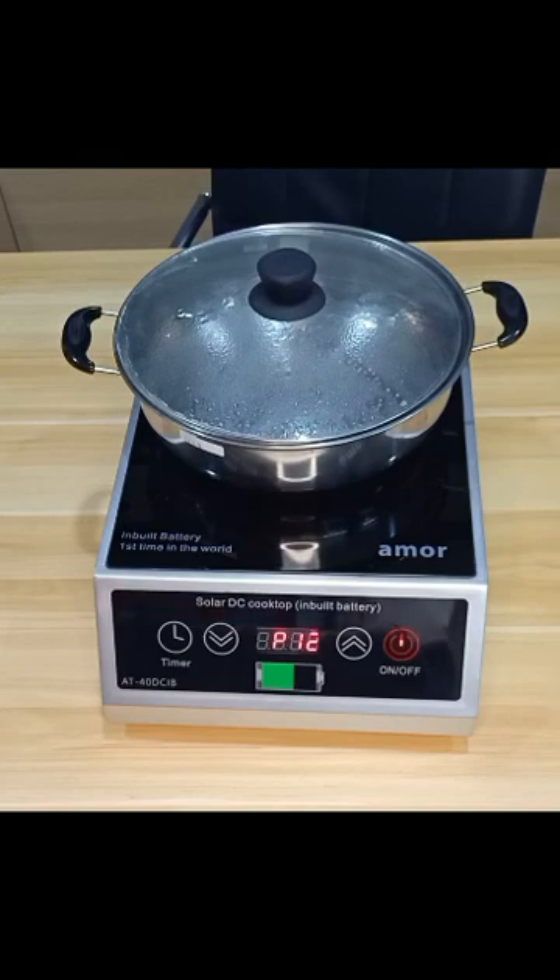This is an infrared cooker. An infrared cooker can work with any kind of pot — like steel, also ceramic, and aluminium pans can work too. Any kind of pan can work on this machine.